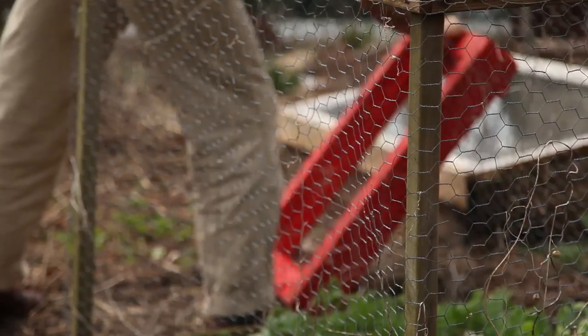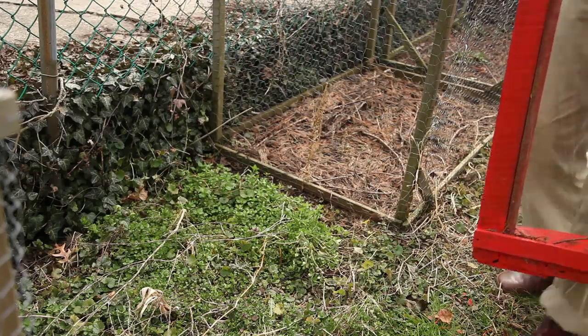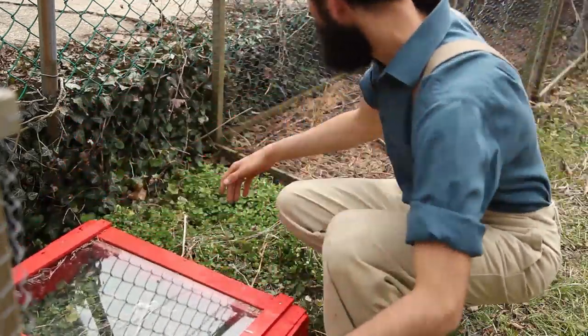After using one of my mobile cold frames to sprout arugula salad in late winter, I decided to use it to sow broccoli rabe a bit sooner in the season.